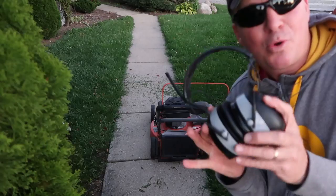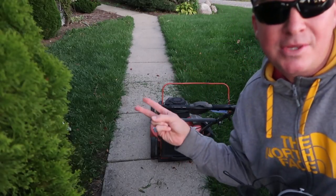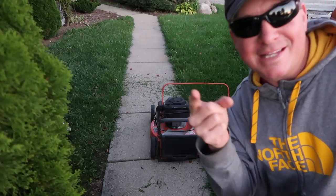I don't just want to tell you how well they work — I want to show you. I'm going to put these Work Tunes to work as I'm edging the sidewalk right here. First I'm going to mow it, then run the edger, and then the backpack blower. Let's get this done.